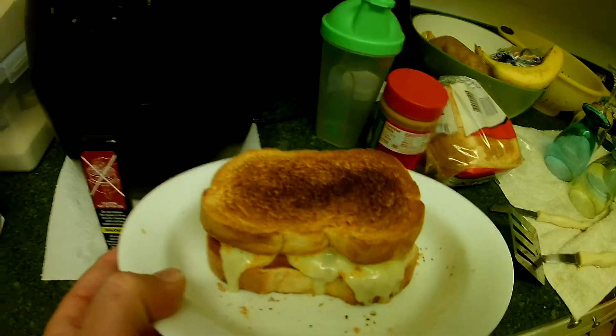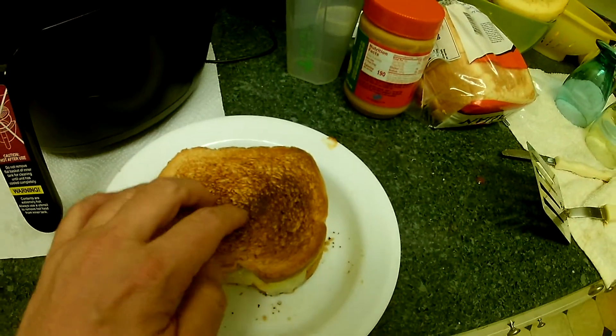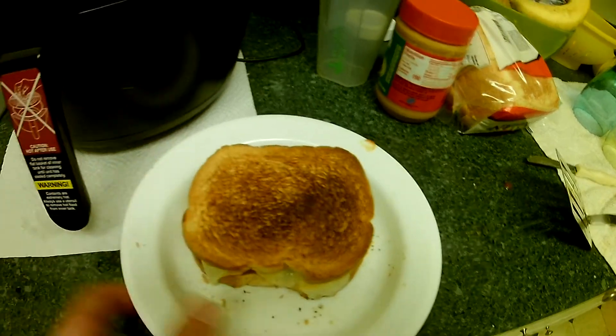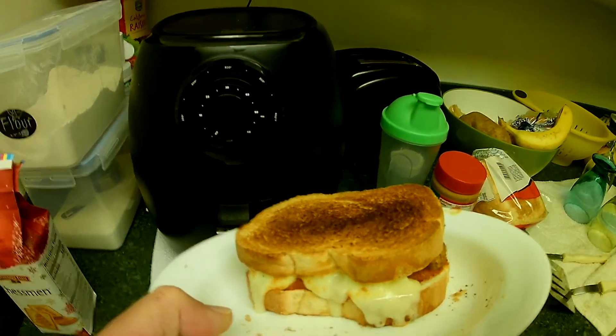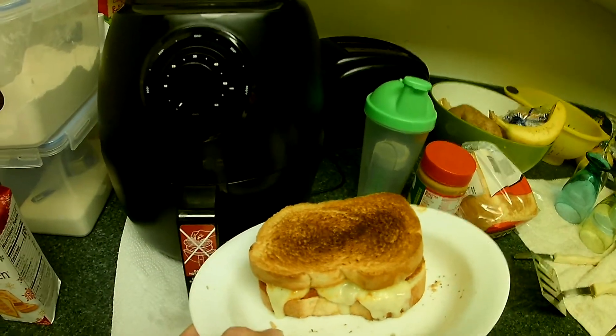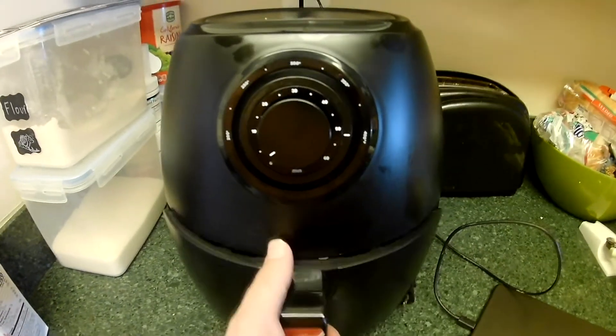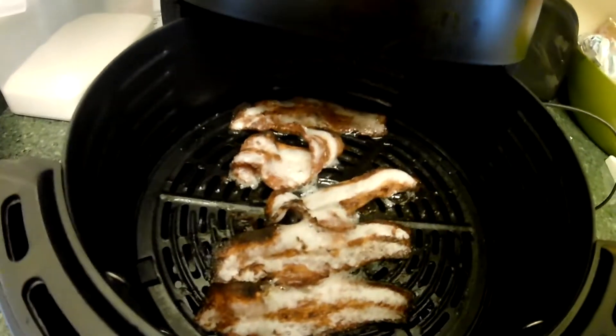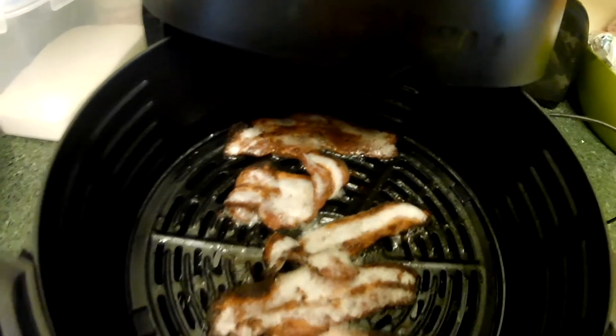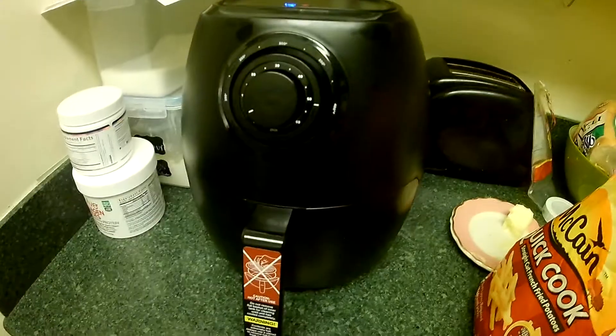Look at that - it's delicious. Meatballs. I put my meatball sandwich in there to toast it a little bit. Look at how crispy that bread is. Beautiful. Let's take a look at the bacon in here. Yeah, I think it's probably done.